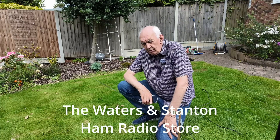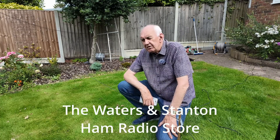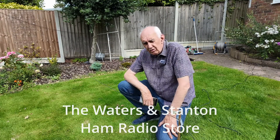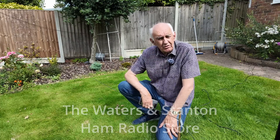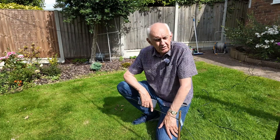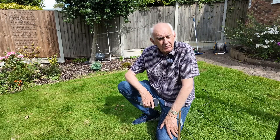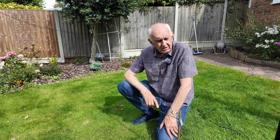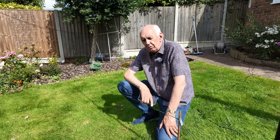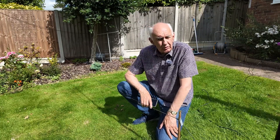A lot of you, particularly in summer months when it's not raining, like to go out portable — go down to the beach, park up beside the road, find some field where there's no noise and do some operation. This particular antenna I rather like because it's self-supporting. It doesn't need much to support it — it's something you can put in the boot of your car and it seems to work quite well.